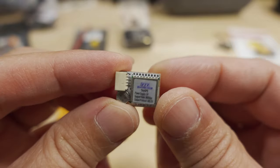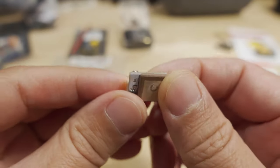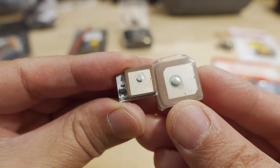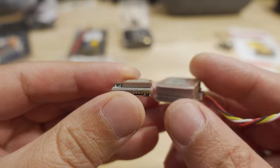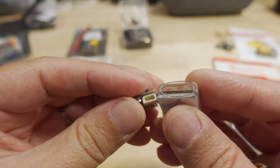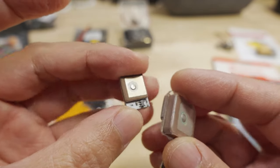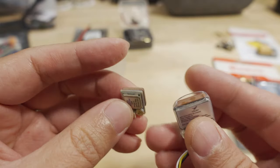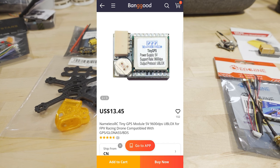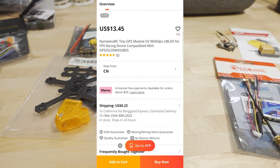Also here is the Nameless RC Tiny GPS. Comparing it to the HGLRC M80 — itself one of the smaller popular GPS modules — the Tiny GPS is drastically smaller. For super tiny ultra-light builds where you want GPS capability, this could be a great option. I haven't tried it yet but I'm planning to put it into something ultra-light in a future video. Specs: 5V, 9600 baud, u-blox chipset.